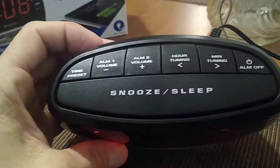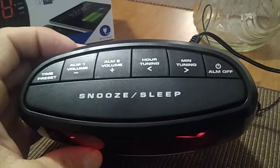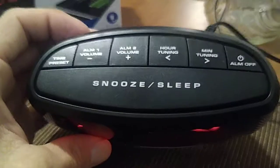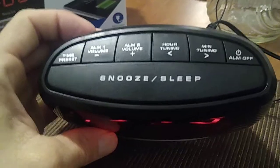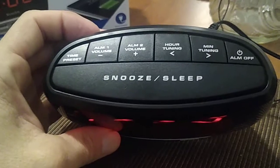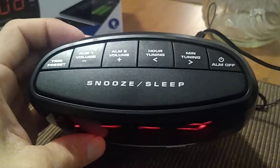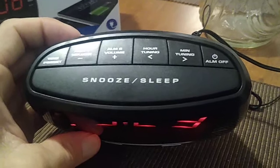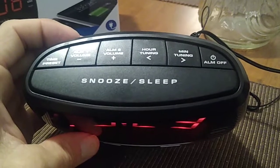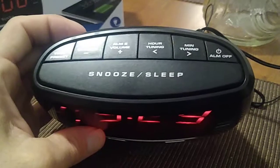To set the time, press the time preset button on the far left, then press either the hour or the minute. The same goes for alarm number one and alarm number two — press the alarm button, it'll start flashing, and then you press either the hour or the minute. When the alarm goes off, press the alarm off button.